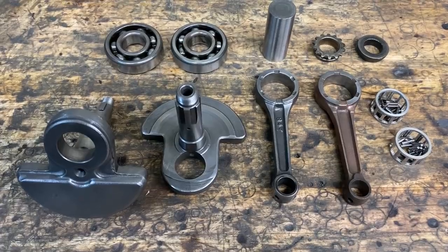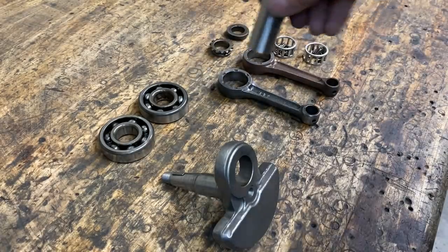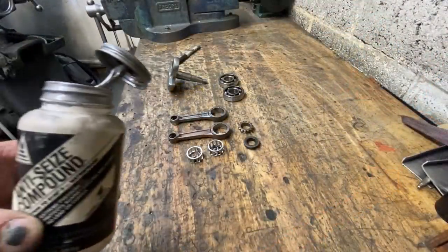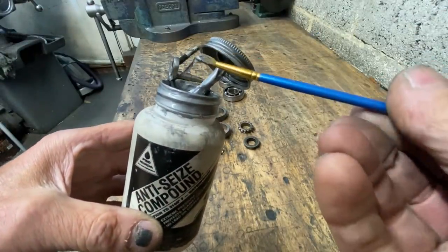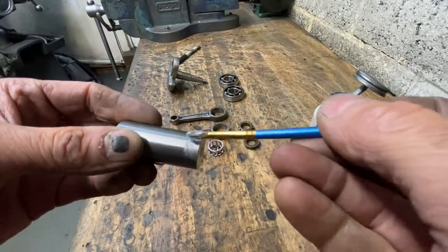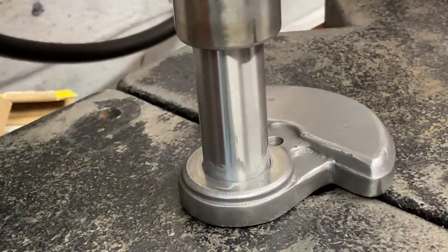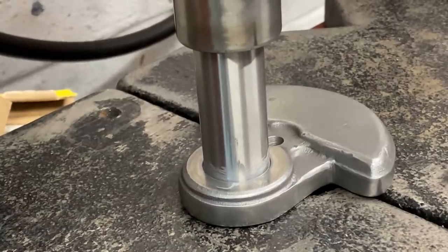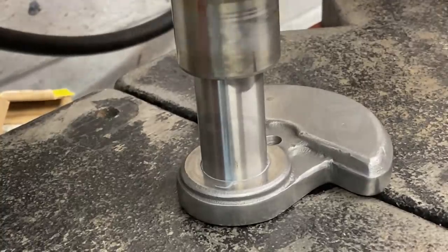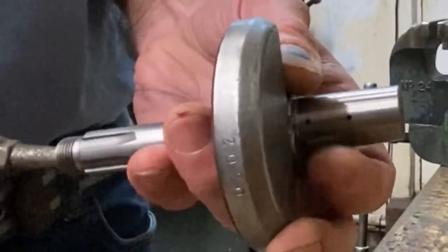With the crankshaft webs finished and everything clean, it's time to put it together. The first thing I'm going to do is press the crank pin into the right-side flywheel web, making sure I line up the oil holes. I use Honda anti-scuffing paste to prevent galling as the pin is pressed into the flywheel web — I apply a bit to the crank pin and also to the flywheel hole, but you have to be very careful with this paste; it gets everywhere and it's really hard to get off your hands. With the oil holes aligned, I press in the crank pin. I then check with my airline that the oil ways are clear, and I can feel the pressure on my fingers from both oil holes, so that's all good.